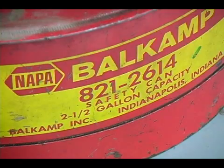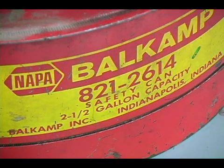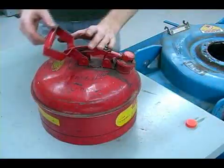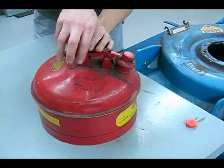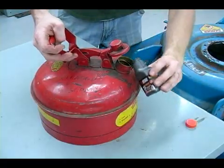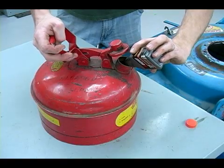My container of gas holds two and a half gallons, so I'm going to need two full little bottles and a half of another little bottle of oil to put in it. You always want to make sure that you have your gas in an approved container and that you're mixing it in the container, not anywhere else.